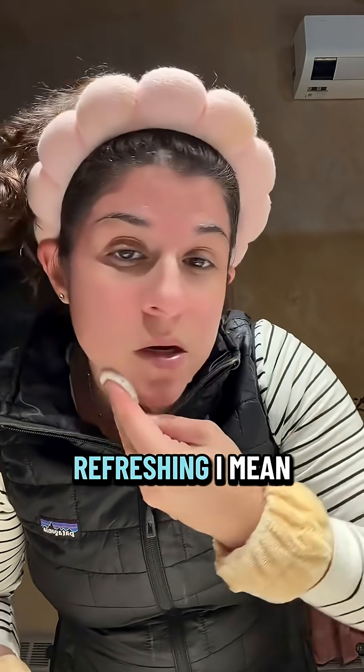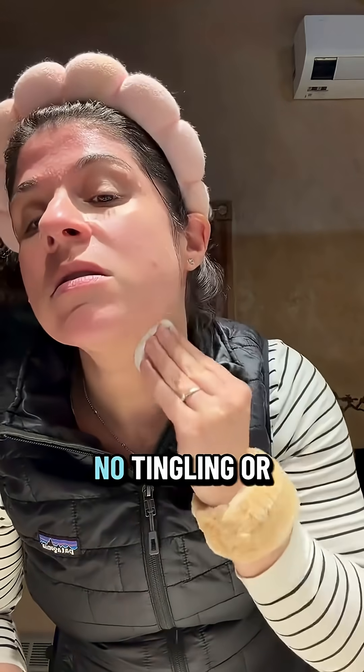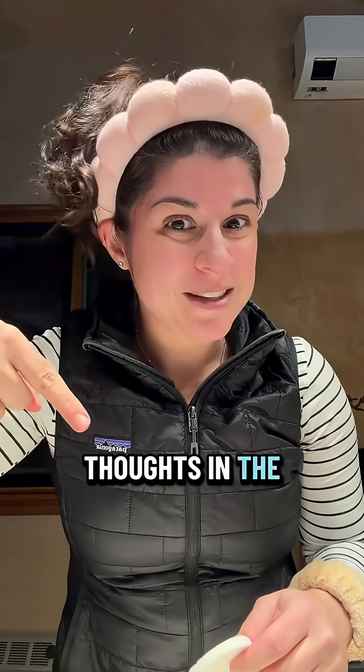It feels very refreshing. It does not have a weird smell, no tingling or burning. Let's move on with the rest of the nighttime routine. Have you tried this product before? Tell me your thoughts in the comments below.